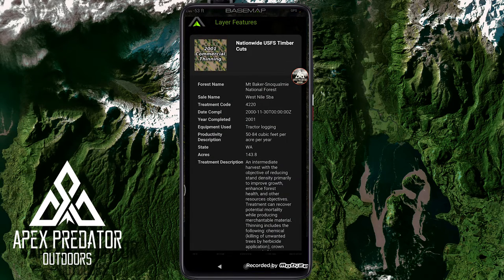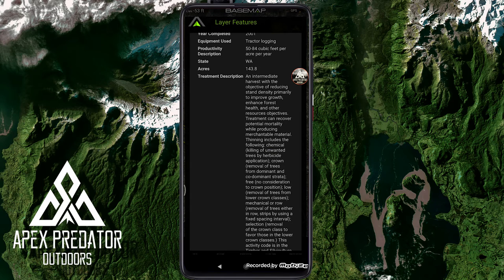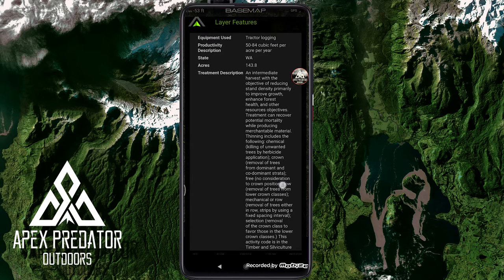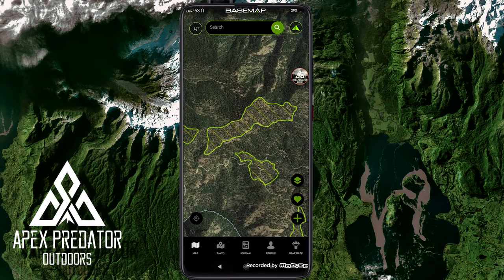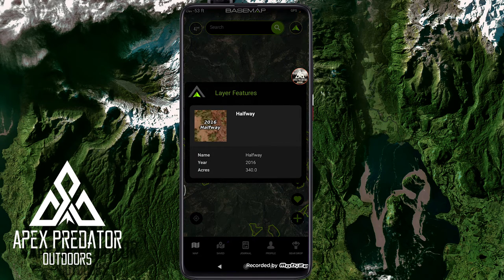The nationwide US Forest Service timber cut layer gives a lot of information. Touching a cut shows details like 'equipment use: tractor logging,' and what the treatment involved — including chemical killing of unwanted trees with herbicide or crown removal. There was also a fire here in 2016 according to the historic wildfire data. A lot of detail and information in these layers.